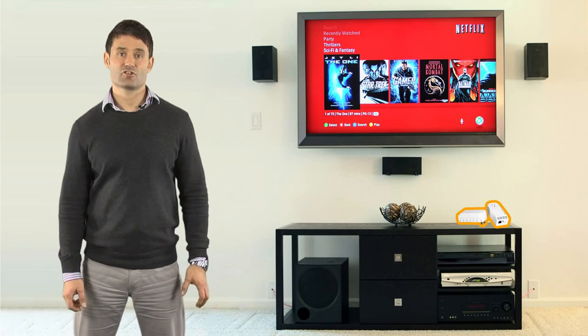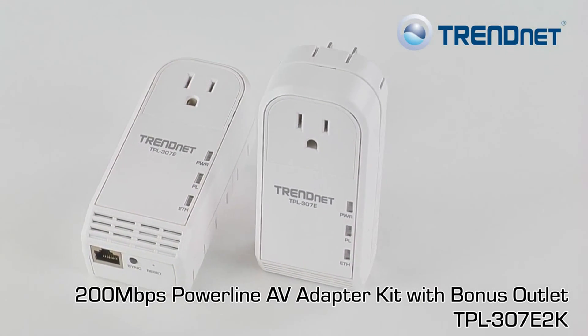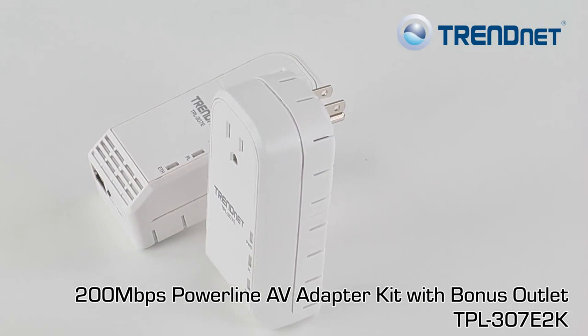If you have a crowded electrical outlet and simply want to connect your TV, gaming console, or computer to the internet, then the TrendNet TPL-307E2K is the product for you.